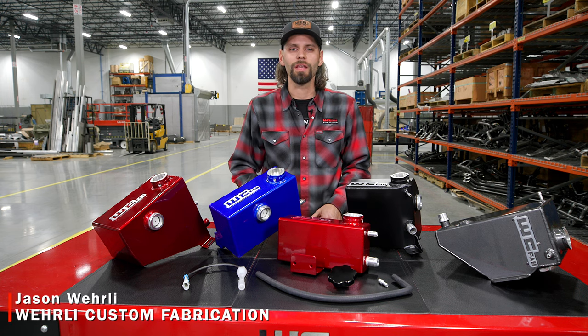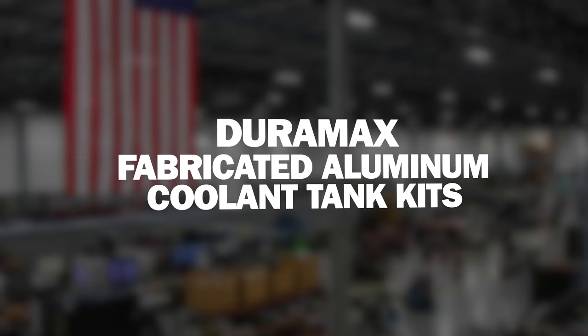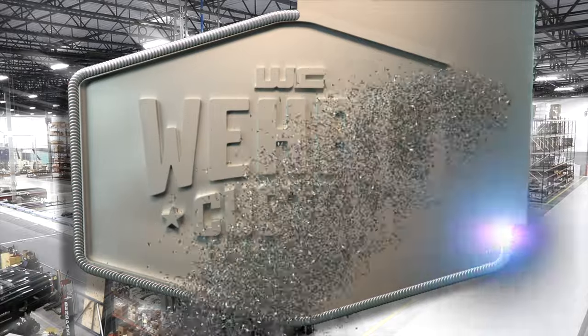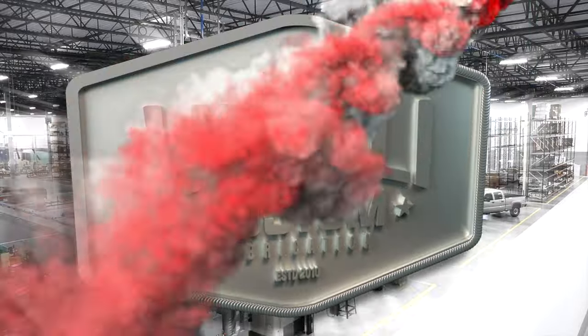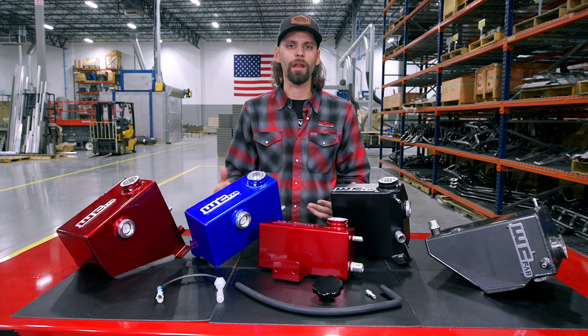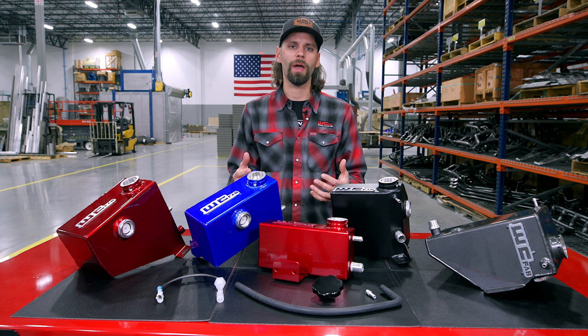Hey everyone, thanks for tuning in. Today we are going to show you our Duramax Fabricated Aluminum Coolant Tank Kits. The Fabricated Aluminum Coolant Tank for the Duramax platform.